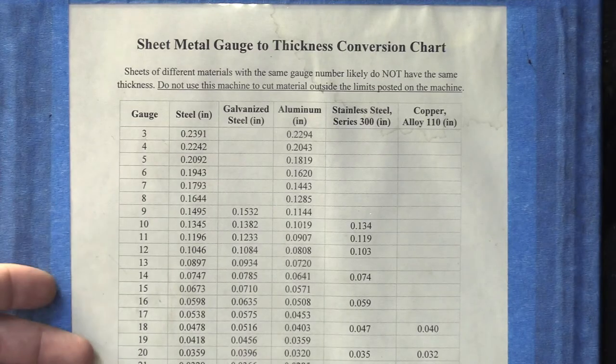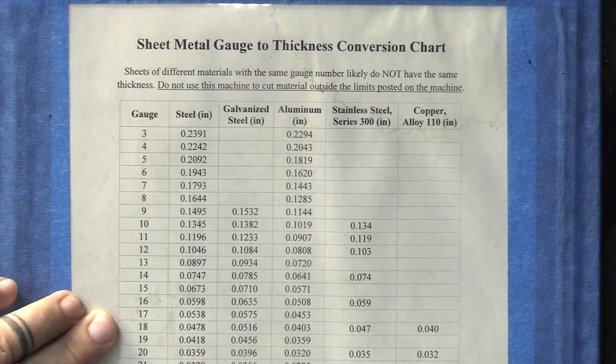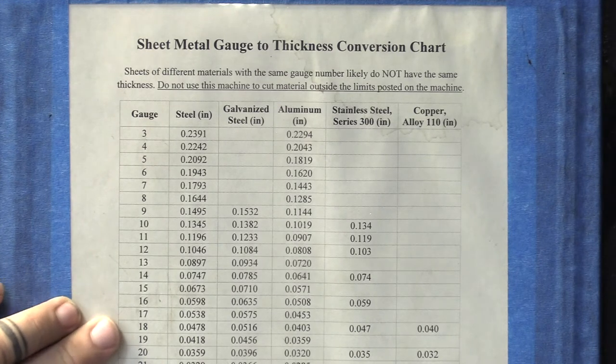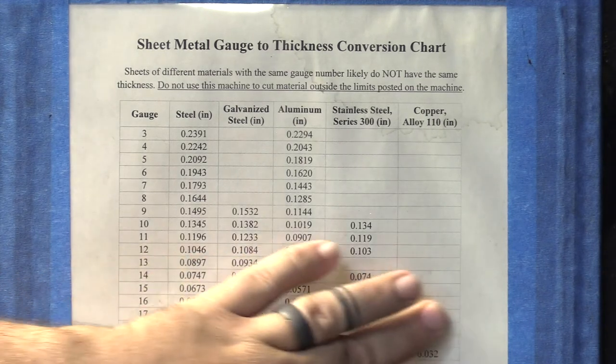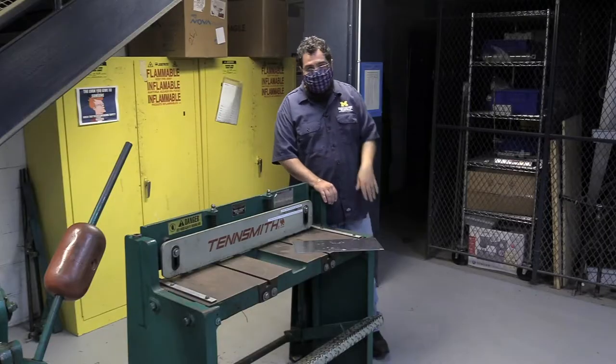We have a chart here. If I'm looking at the chart, I'm going to find the 16 gauge — I'm not going to go above that in mild steel. It's really easy to see what other metals will fall in that by just looking to the right and staying in the same row.